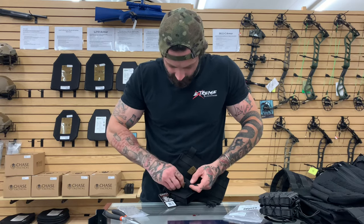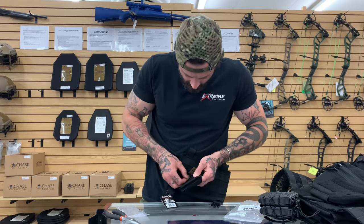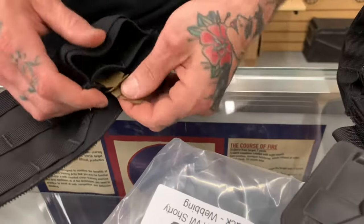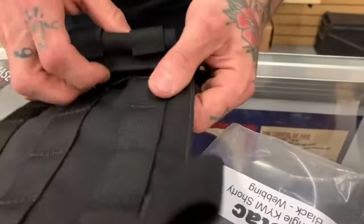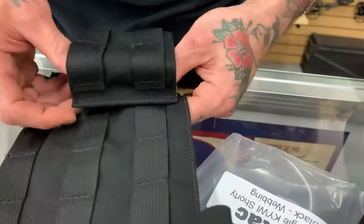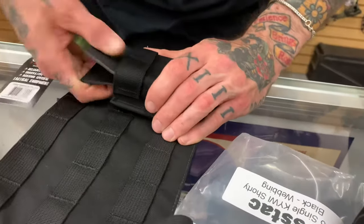This is where those needle-nose pliers are going to start to come in — apologies for the fumbling. This is your actual attach point of your strap — that's what's going to keep it tight on there.